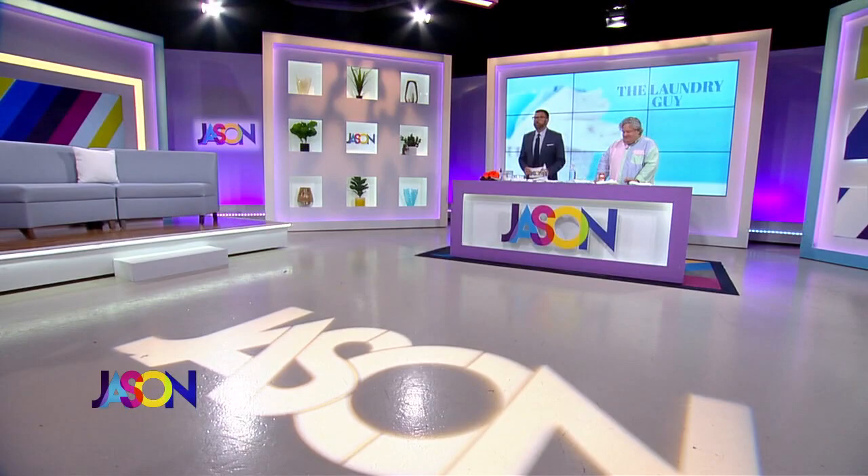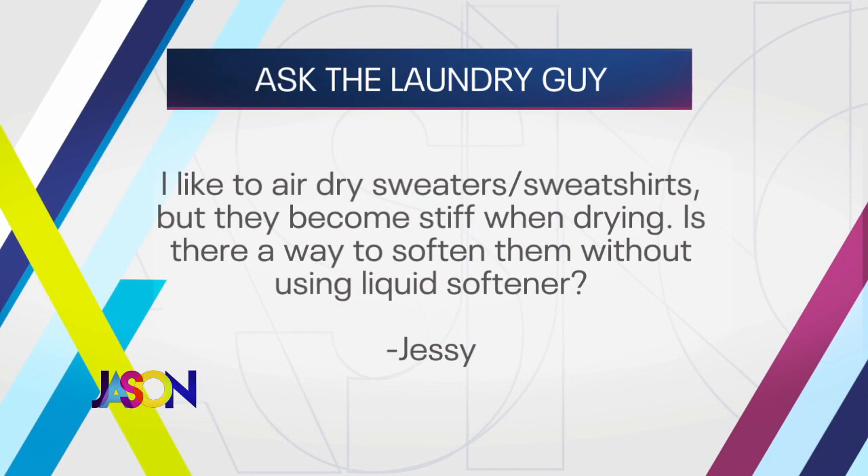We're back with the laundry guy Patrick, answering your questions from our Facebook page. Jesse asks: she likes to air dry sweaters and sweatshirts but they become stiff during drying — is there a way to soften them without using liquid softener? There are a couple of things: first, I'm guessing there's too much detergent, so put some vinegar where the fabric softener would go. Also, when you take it out of the washer before you hang it up, give it a snap — literally shake it. That resets the fiber so when you hang it up it'll be softer.